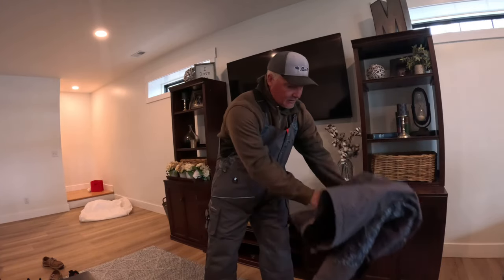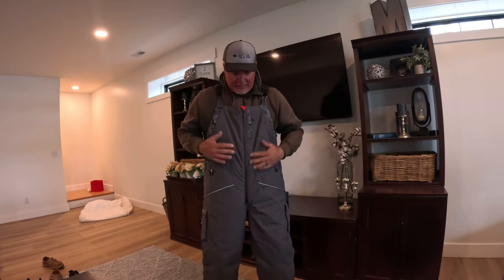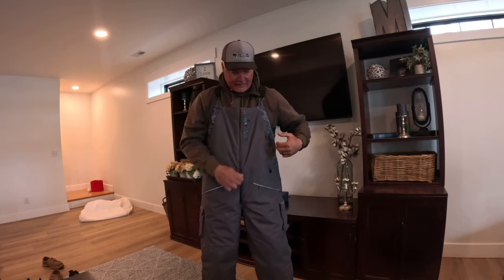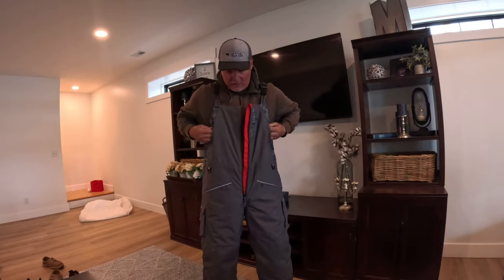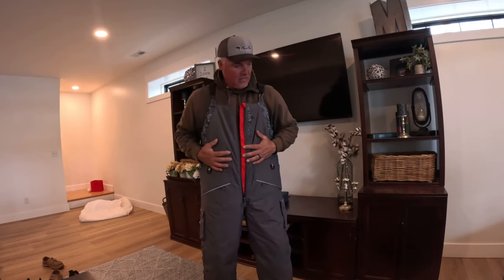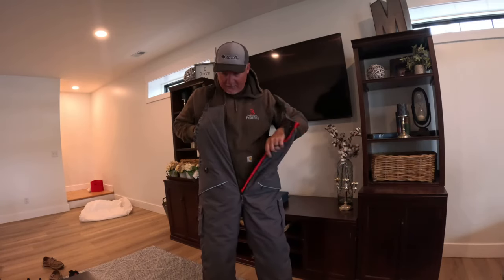You're going to see this in the boat every single day. Without a doubt, I always keep a suit in the actual boat. Now, this is the bibs — I do not have the liner in. I can tell you that it's awful warm. Pockets are awesome, they're everywhere — so many different options. Anyway, that's called the Hayworth. Check it out at windrider.com.